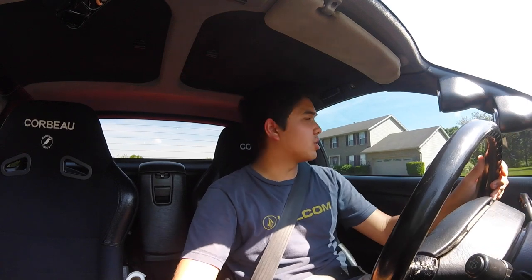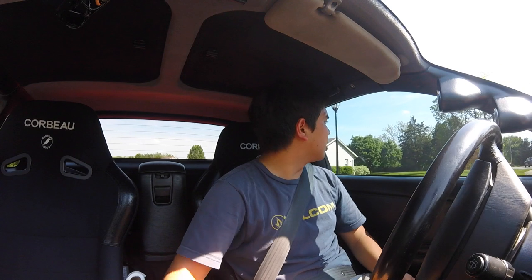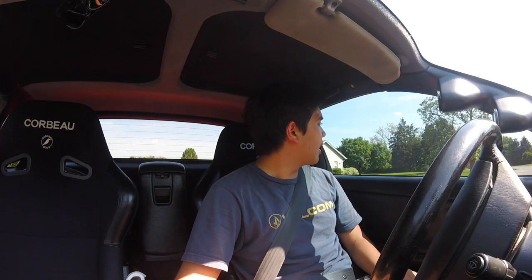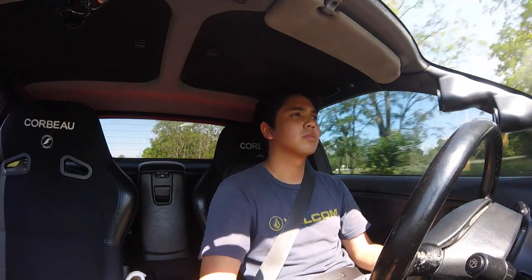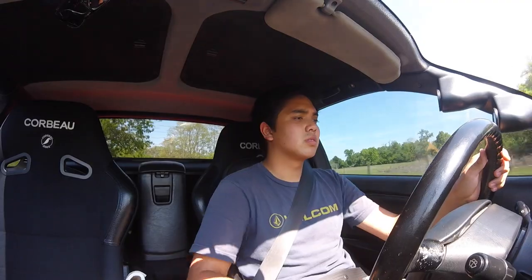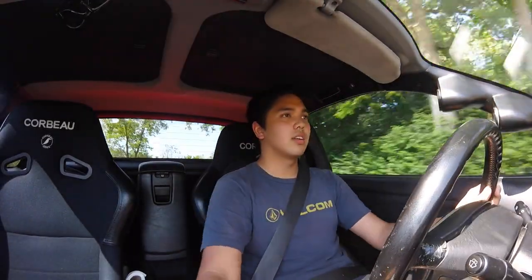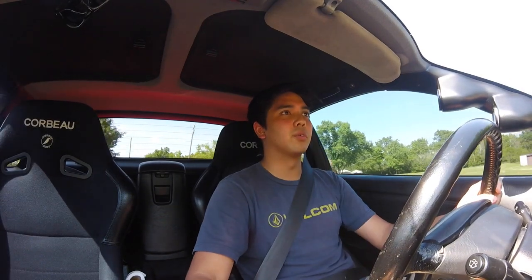We're about to drive some new road so you can get a feel for how this car handles. Keep in mind it's John's first time driving it, and out of respect he's not going all out. The brakes are alright, and this thing feels really planted in the corner with pretty much no body roll.